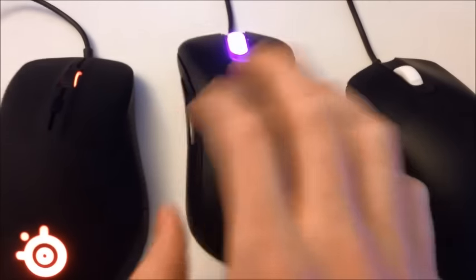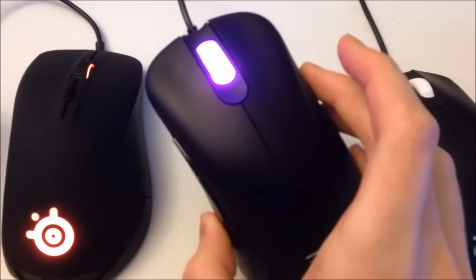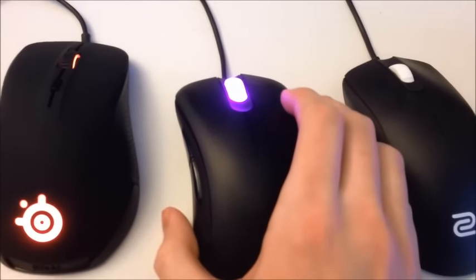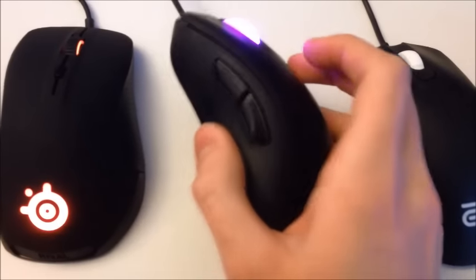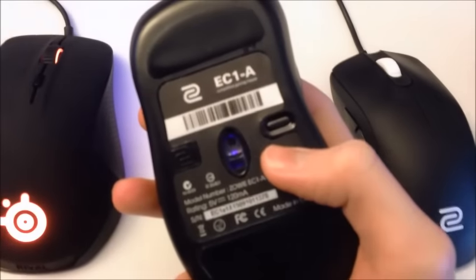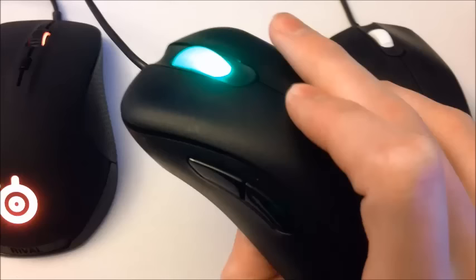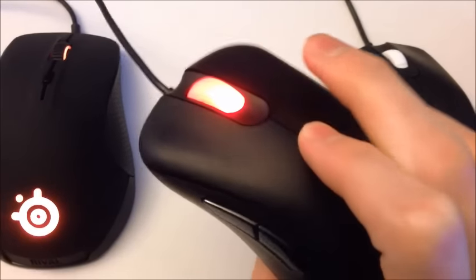Next mouse is the EC1A, which is this one. As you can see, it's got a purple scroll wheel, which is something I don't really like, because purple is the color they assigned to the 800 DPI level. So whenever I'm gaming it's always purple. But again, you adjust the DPI on the bottom of the mouse with a button: 800 DPI is purple, 1600 is blue, 3200 is green. Then you click it one more time and you go back to 400, which is red.